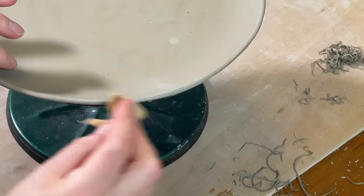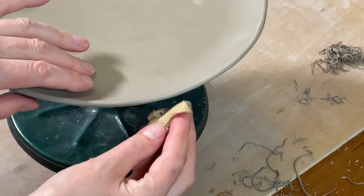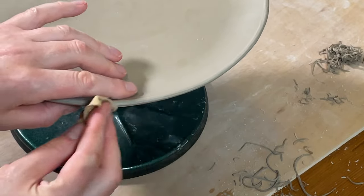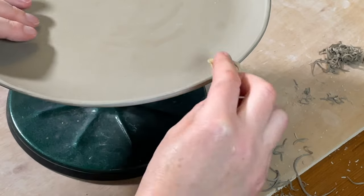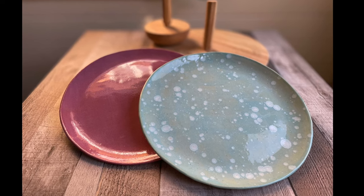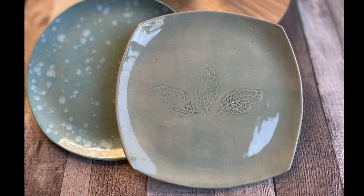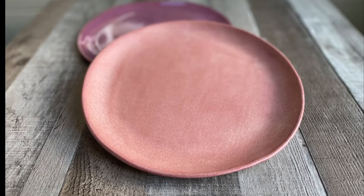After using the shredder, I take a small piece of damp chamois leather and run it over the edge of the plate to get rid of any texture left behind by the shredder. And here are some of the finished glazed plates. If you liked this video, give it a thumbs up and subscribe to the channel. Keep an eye out for the next video coming up — thanks for watching!